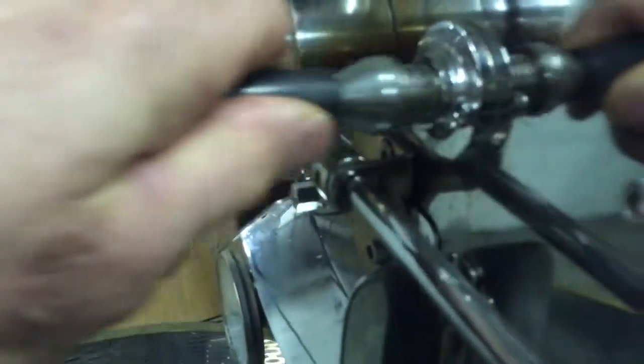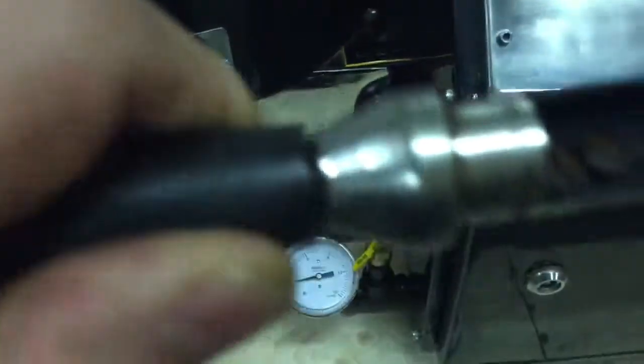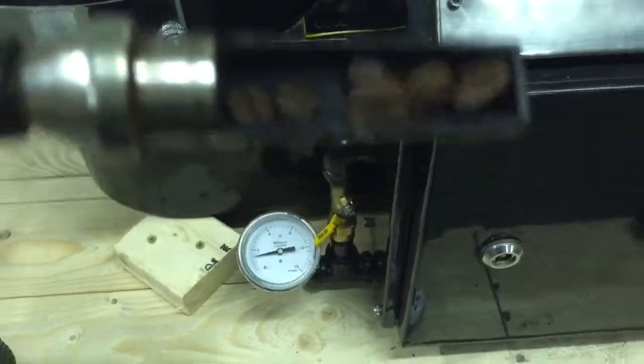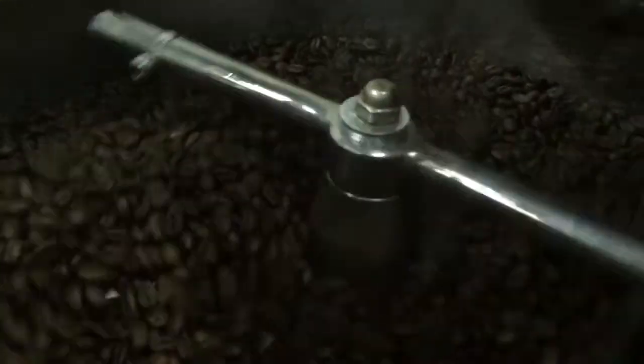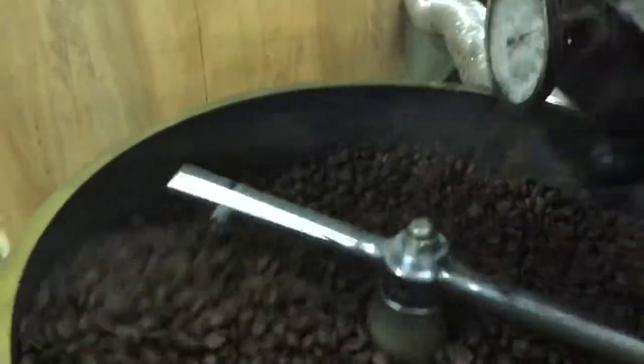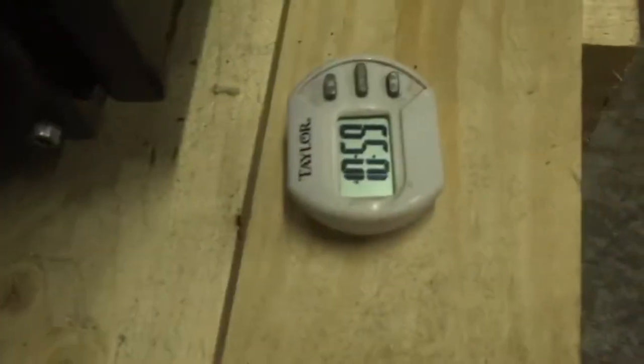At 420, I'm going to eyeball them — they're probably pretty close to the color I want. Taking a peek, they look very uniform and nice. I would say they're done. I'm going to let them out and change the flap to the cooling position. I'll turn on the stirrer. You can see there's plenty of room in the cooler and the beans are uniform. That was definitely under an 11-minute roast — a very nicely developed city roast, somewhere between city and full city.